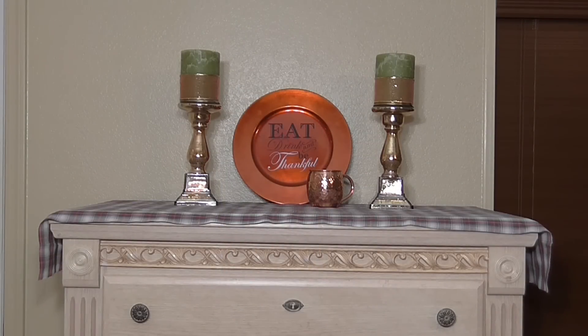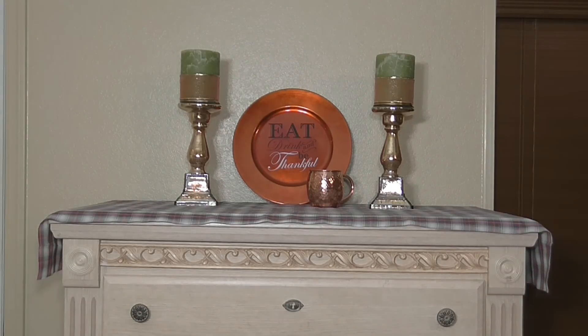Here's what the finished candlesticks look like once they're all decorated. This is a really small display I set up in my living room. You can do a lot of things with bargain items - the little runner in the back is clearance fabric from Walmart, about $1.20, with a pretty plaid in gray and orange. The plate in the back is a charger plate from Michaels for $2.99 that says 'eat, drink and be thankful,' and there's a little copper mug you can find at Walmart for under $10.